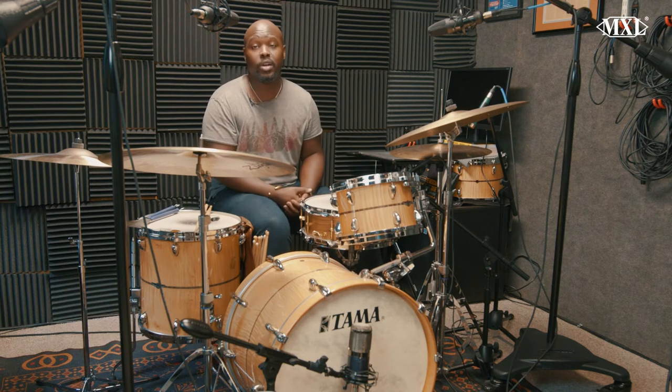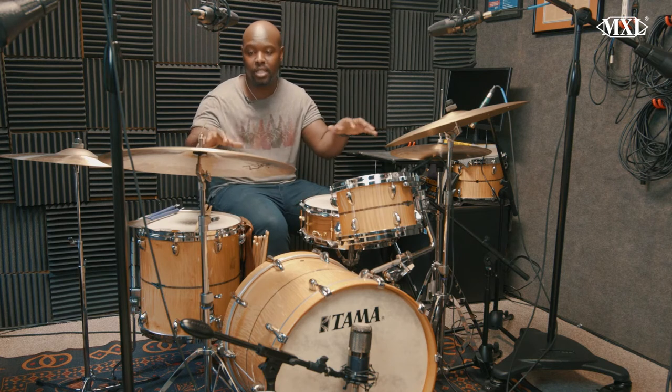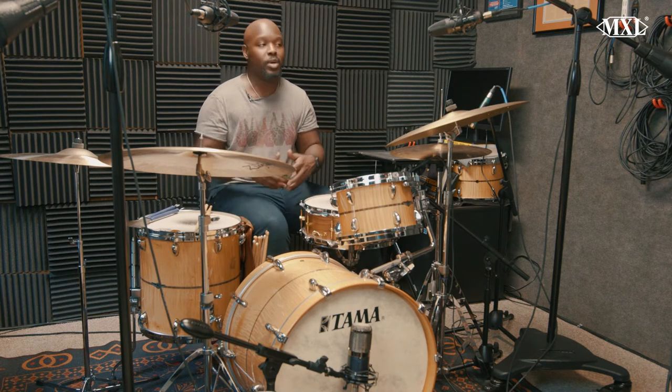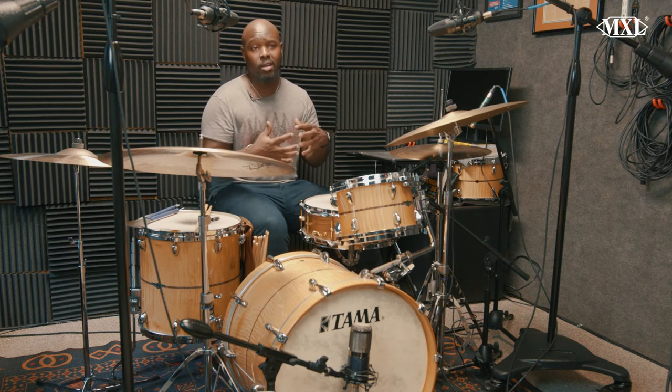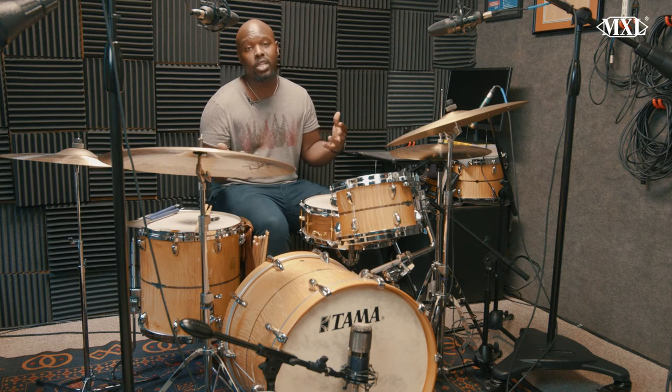I'll start with the overheads, which are very important for jazz. That is what picks up what we call Planet Earth, our ride cymbal. I love using the 2003A pair. They're incredible — they are definitely on the darker side, but I really enjoy them.